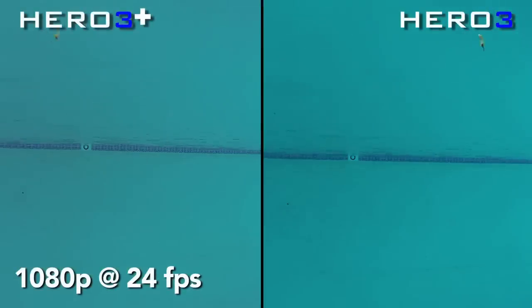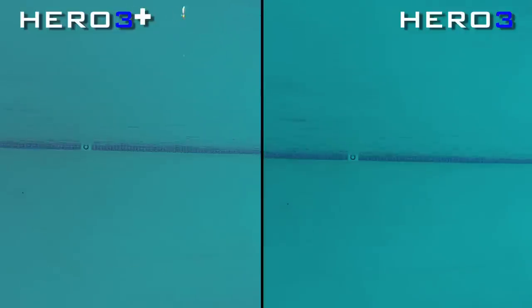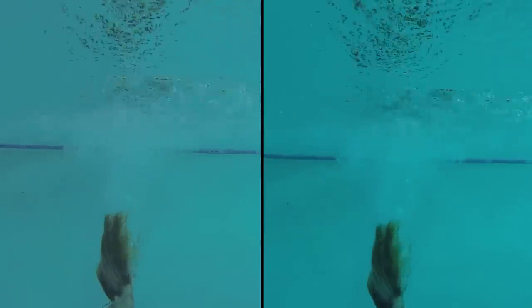Into the next setup, I have 1080p resolution at 24 frames per second underwater. Looking at the Hero 3 Plus, look at the imperfections on the pool wall underneath the water level — it's a little more crisp on the Hero 3 Plus versus a little more soft on the Hero 3. Pausing it as she cannonballs in, if you look at her hair and the bubbles coming off of it, again a little more crisp on the Hero 3 Plus, a little more blurry and soft on the Hero 3.